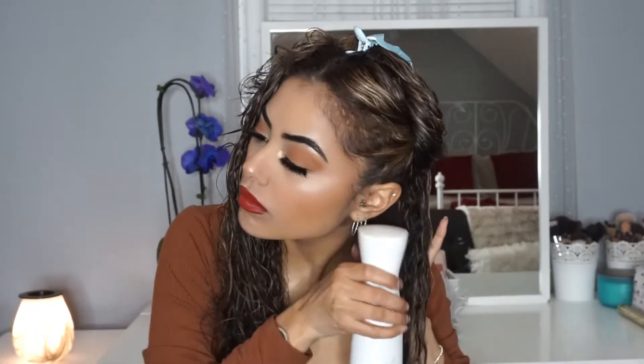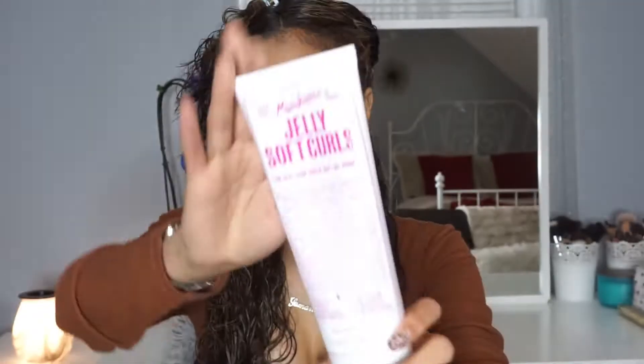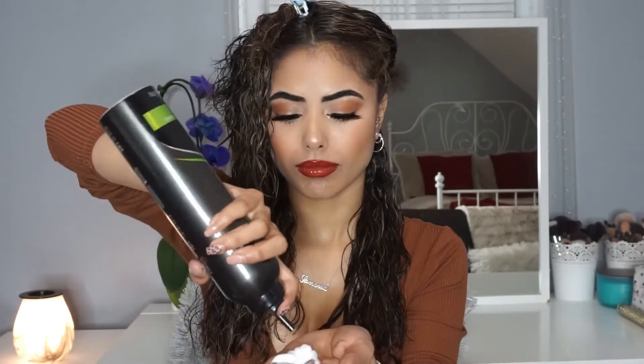The first product I'm going to be using is the Tresemme Flawless Curls hair mousse. I'm also going to be using the Miss Jessie's Jelly Soft Curls and the DevaCurl Super Cream Coconut Styling. I'm showing you the amounts I use and I'm literally just mixing it all together and putting it on all at once.